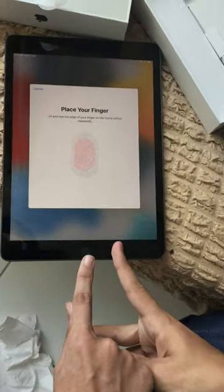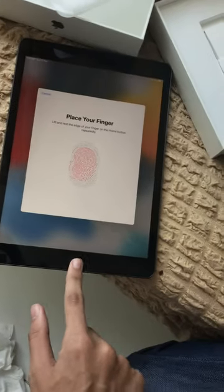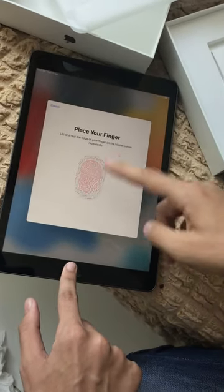On the home button you do this, and on the other side, and with the tip of your finger. It's registering the other parts of your finger.